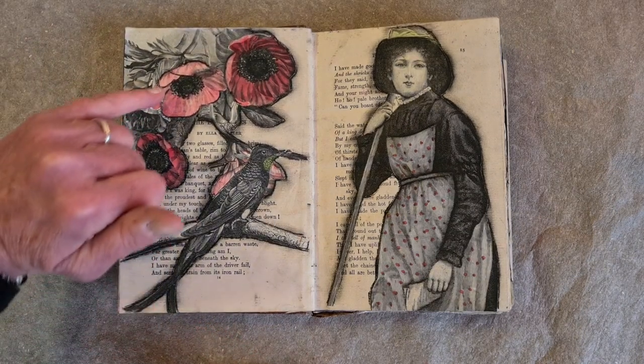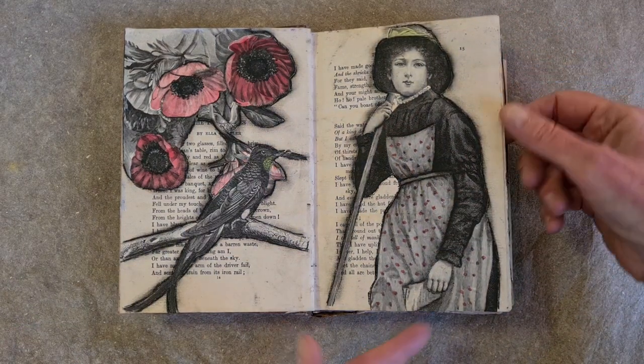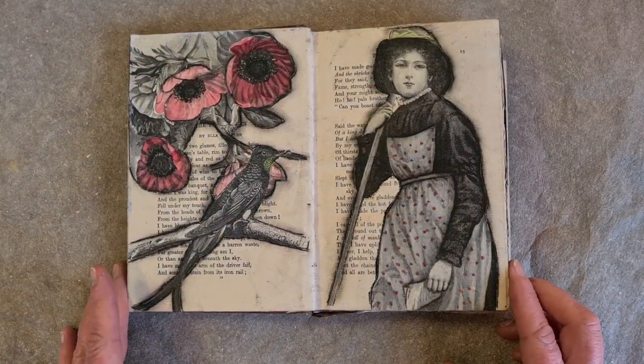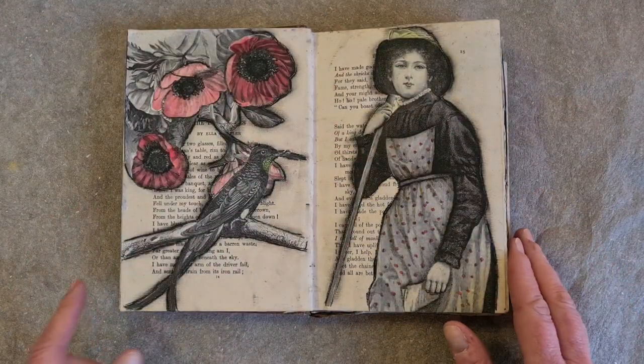I added some watercolor to make it pop and pick that up by adding some dots that are the same color over here — that I hope will pull the eye across so that you don't have page, page, you have one canvas.